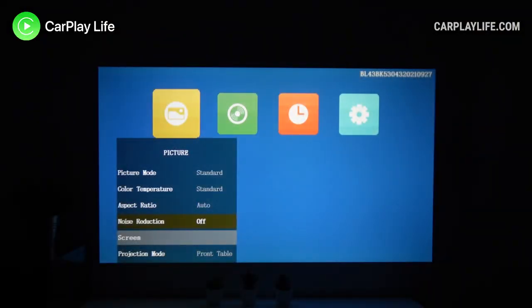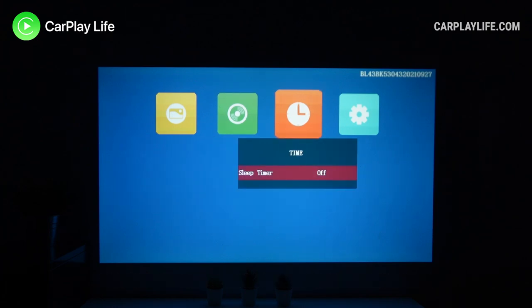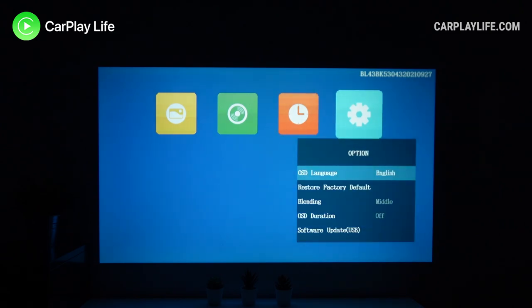Software-wise, the V50 supports AirPlay, DLNA, and Miracast via its 5GHz Wi-Fi connection. It also has Bluetooth 5.1 support for audio playback, and there is a media menu and user interface to make it easy to connect to the various sources this projector offers.